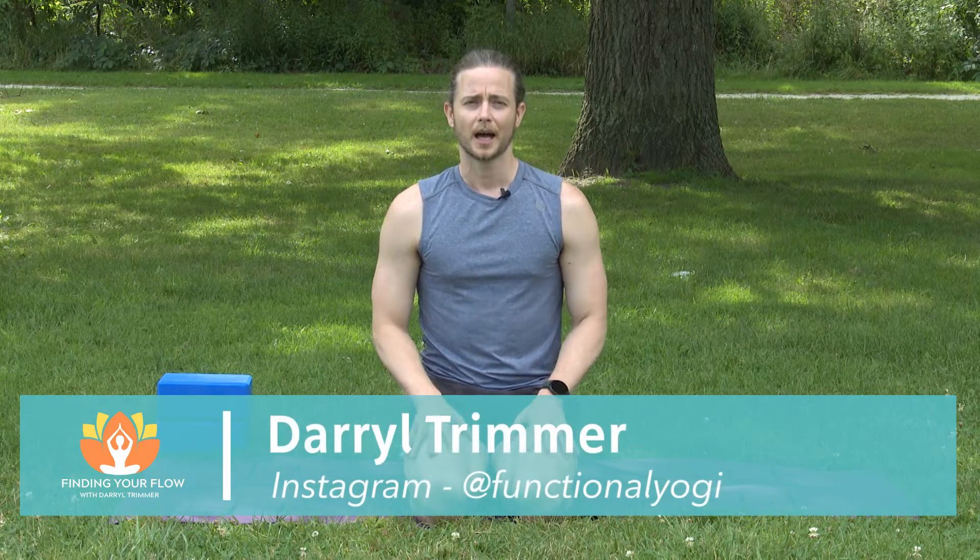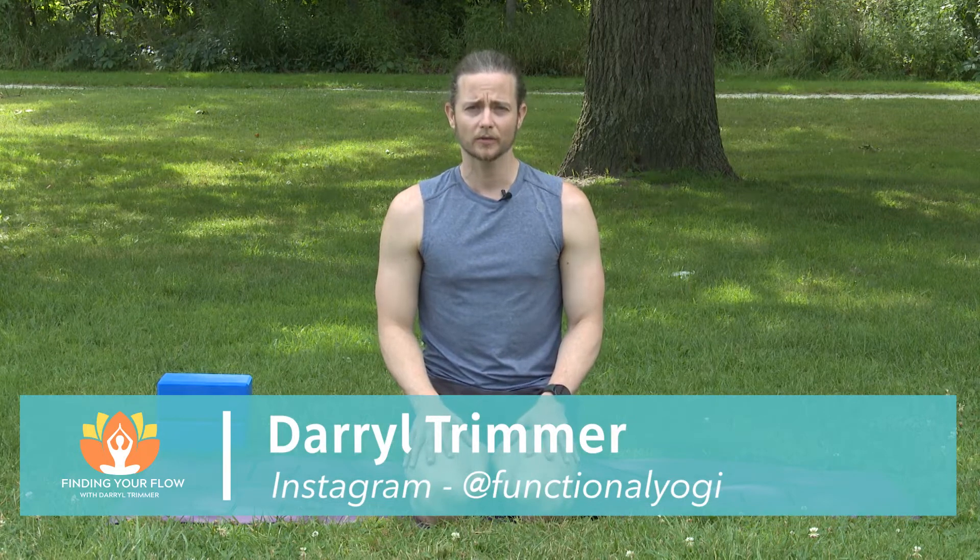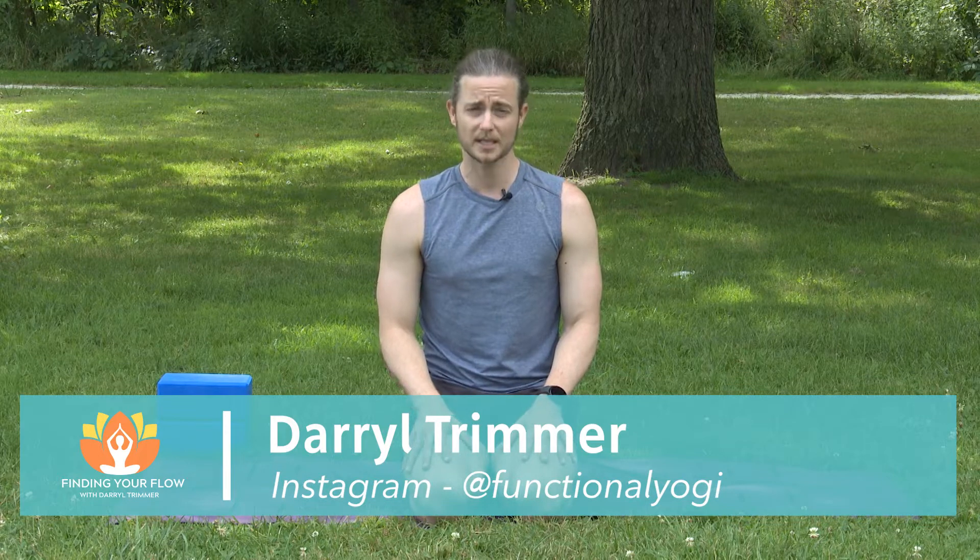Hi, welcome to Find Your Flow with Daryl Trimmer. I'm Daryl Trimmer. I've been practicing for about 12 years. My main practice of yoga is vinyasa yoga, which I also teach as well.